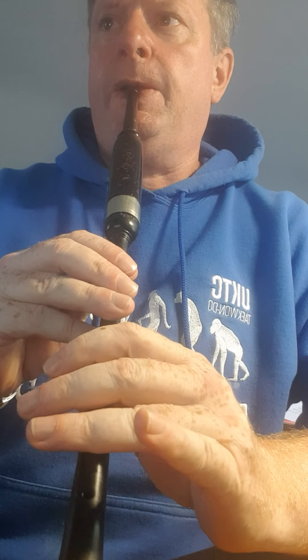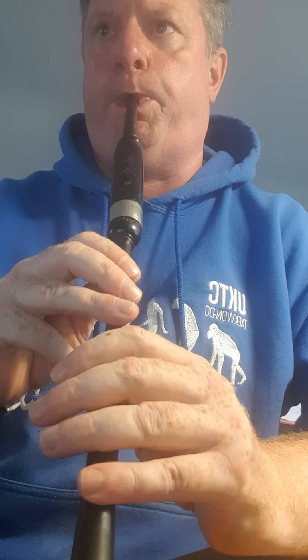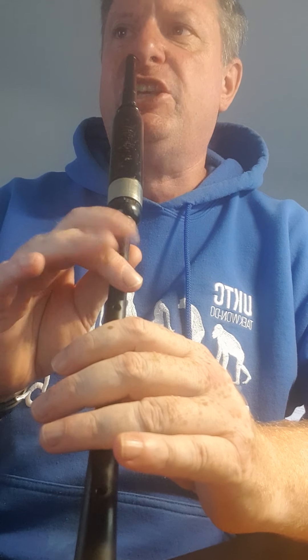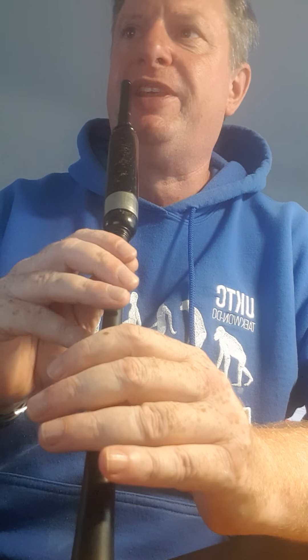I'll play the first part at speed first of all. Okay, so break it up into wee bites. The first bar there's a wee up to an E doubling and then D, E. And then there's a very quick E — a G grace note on a quick E — and you bounce up off the E to F.